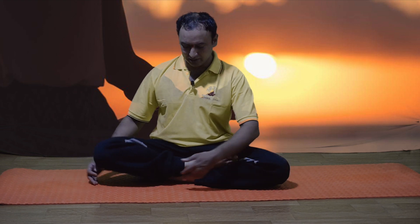Fold the left leg and rest your left foot on the root of the right thigh. Then exhale, fold the right leg and rest your right foot on the root of the left thigh. Adopt chin mudra in hands. Keep the back and neck straight. The heel should pressurize the genital part.